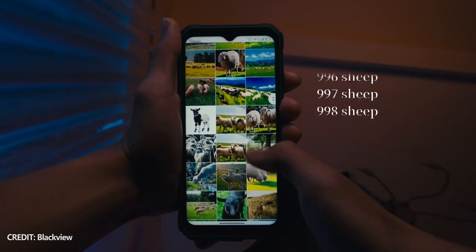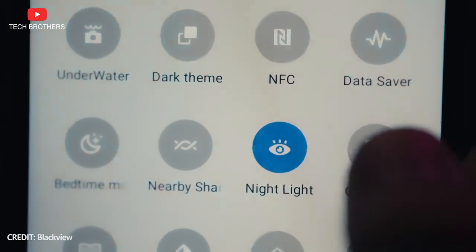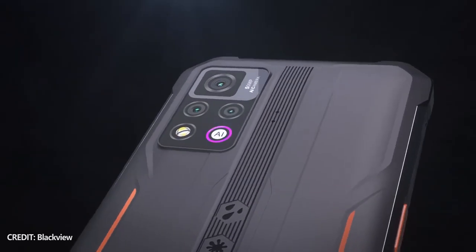What's up, guys! This is the first video of 2023 on our channel Tech Brothers, and I want to wish you a peaceful and successful year. Today, we will talk about a new mobile device from one of my favorite Chinese smartphone manufacturers – Blackview.